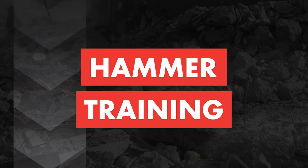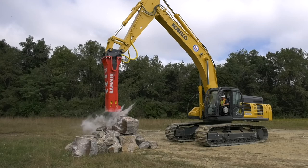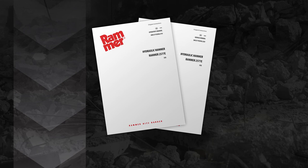Welcome to Rammer Hammer Training. In this video, we will walk you through setting up a Rammer Hammer. This video should be used in conjunction with the Rammer Operator's Manual provided with the hammer. Please read the Operations Manual before operating the hammer.